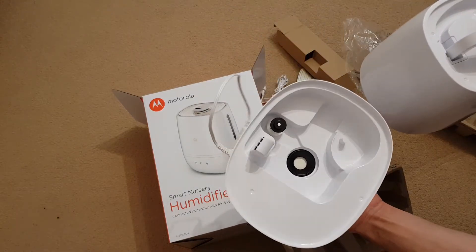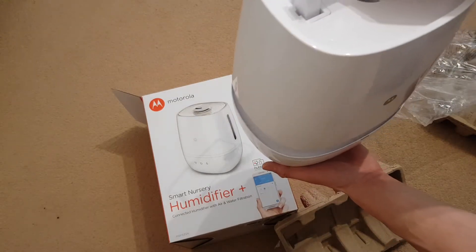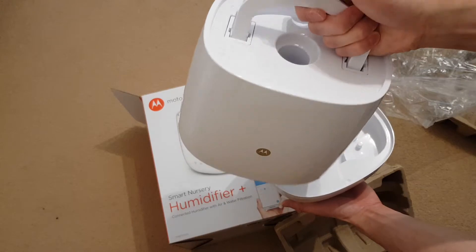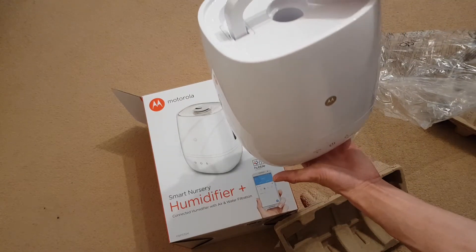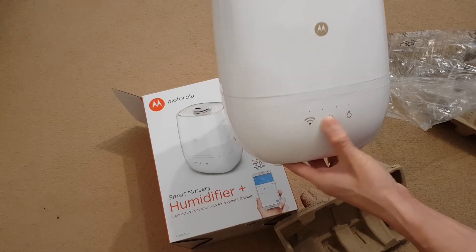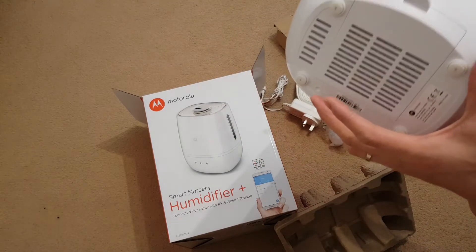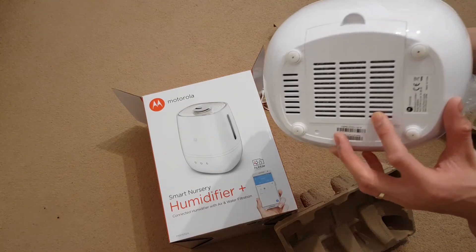That is the water tank, I assume. I probably need to read the instructions. And that's the base — so that just sits on the table plugged in, while you just lift the water tank out. It's a fairly big water tank. Looks like it's quite easy to use. I don't know if they're touch sensitive buttons or not, but you can feel what they are. Looks like some sort of filter at the back that you probably need to clean or replace.